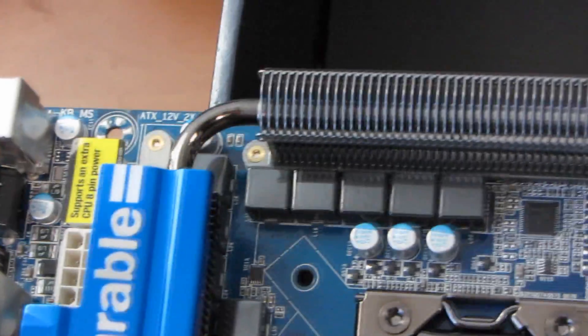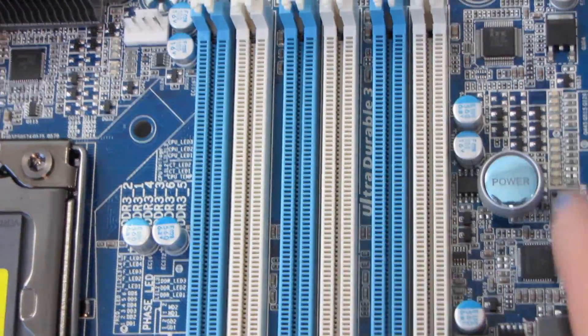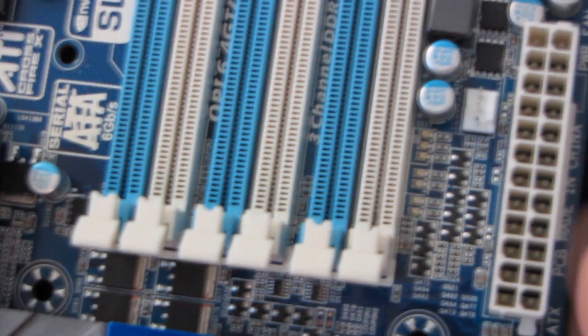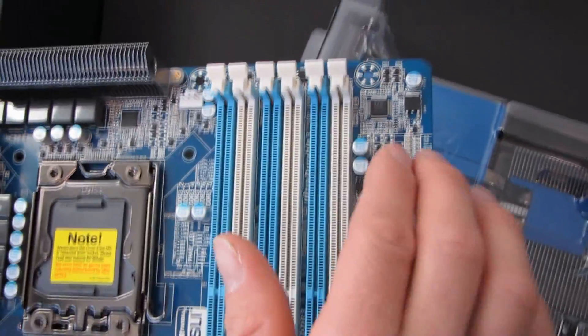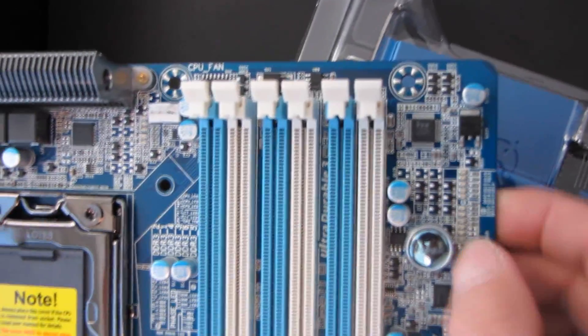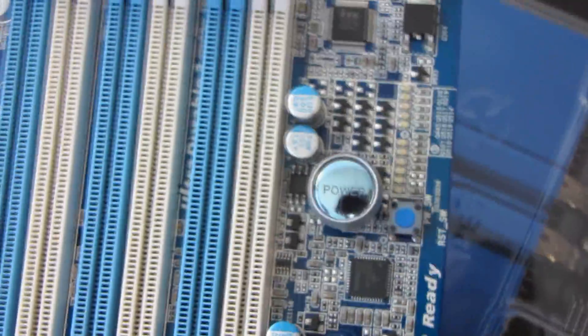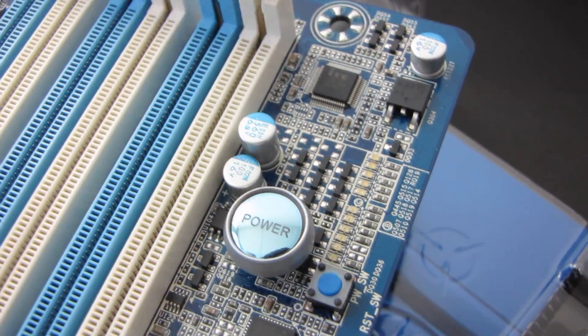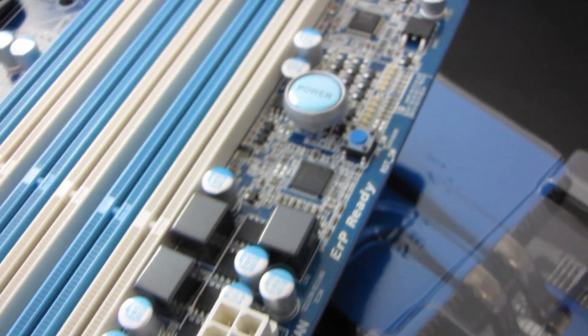Next we have six DDR3 module slots running in triple channel — the first ones you'll populate are the white ones, then the blue ones. It supports up to 24 gigs of memory. The 24-pin connector is in its ideal location along the right-hand edge of the board. Also along the right-hand edge, and I love this, you've got your power and reset switches — this is where they belong, not at the bottom of the board. Whether you're on a test bench or in a case, it's always easy to access because it's next to your RAM. Perfect — thank you Gigabyte!